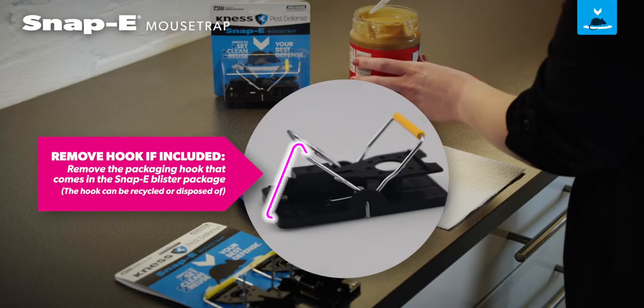To remove the packaging hook that comes in the Snappy Blister Package, the hook can be recycled or disposed of.